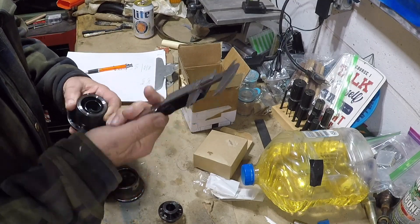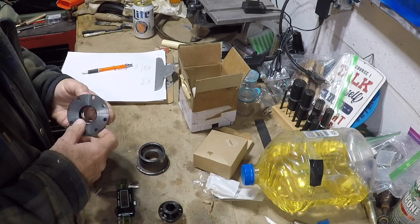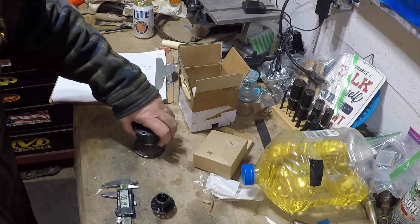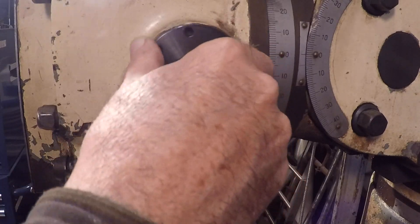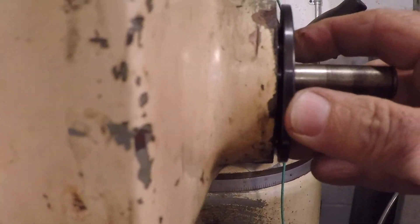After taking some measurements I determine that the clock spring housing is smaller on the new one than the old one — I'm okay with that. But the new clock spring housing is deeper than the old one — I'm not okay with that; I think that's going to cause some problems. Sure enough, when I test fit it you can see how it's loose and this is the furthest it'll go in.